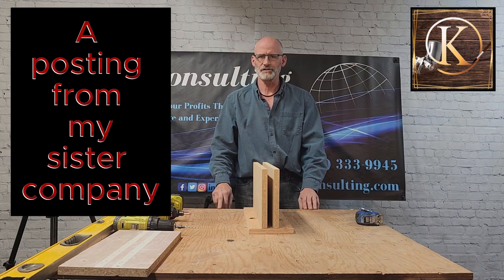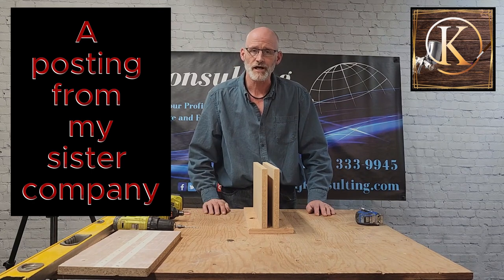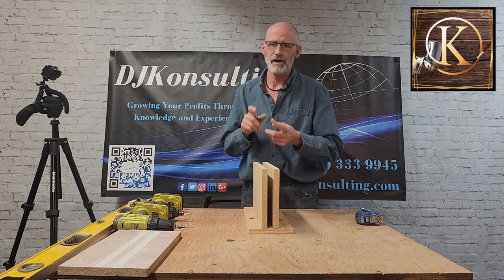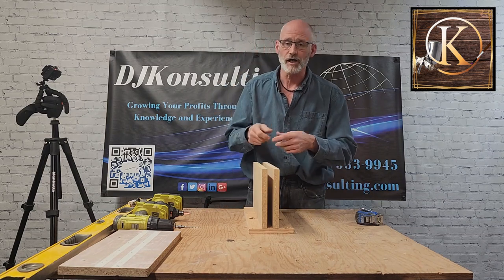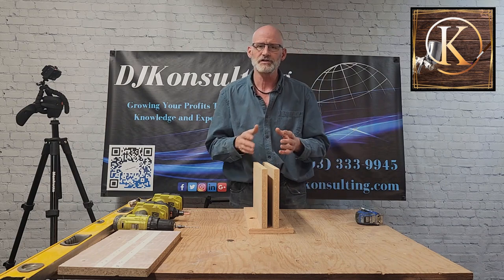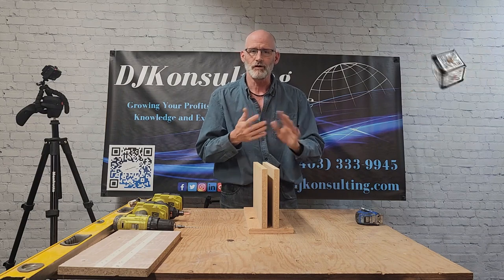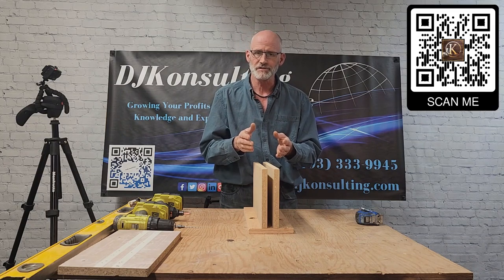Today I'm going to talk about edge stands. I use the edge stand to work on pieces vertically so I can make repairs on it, sand, edge band — it keeps everything nice and stable and I basically use it to help protect my pieces as well.